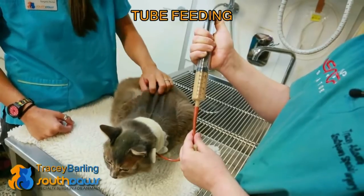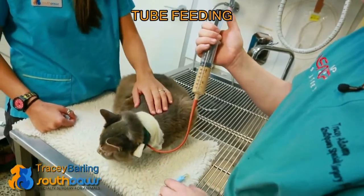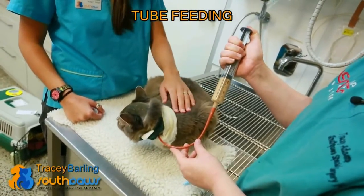You attach your catheter tip to the feeding tube. This needs to be given over about five to ten minutes, nice and slowly. Most patients tolerate it really well as long as you're doing it slowly.